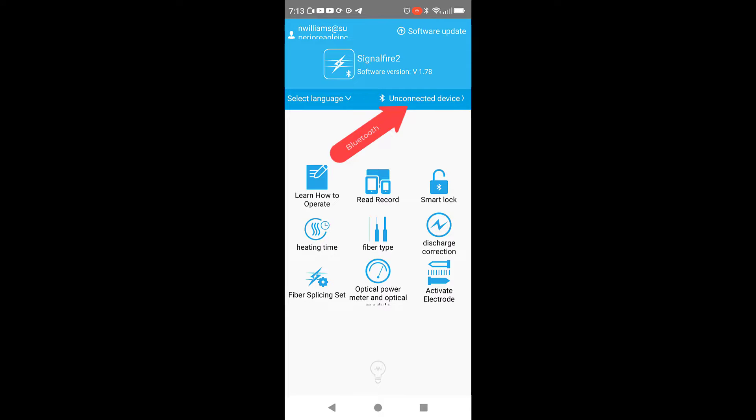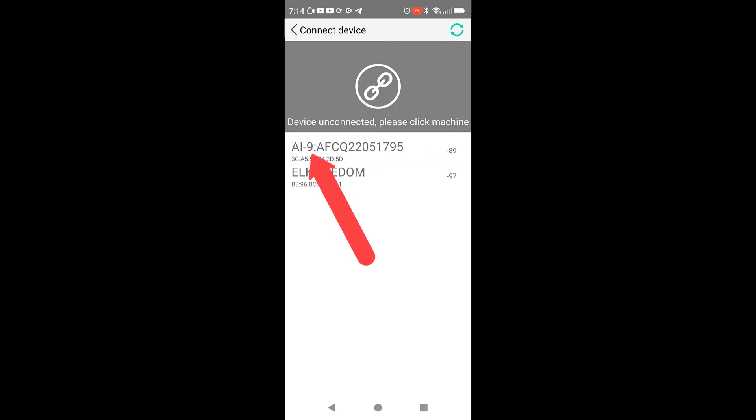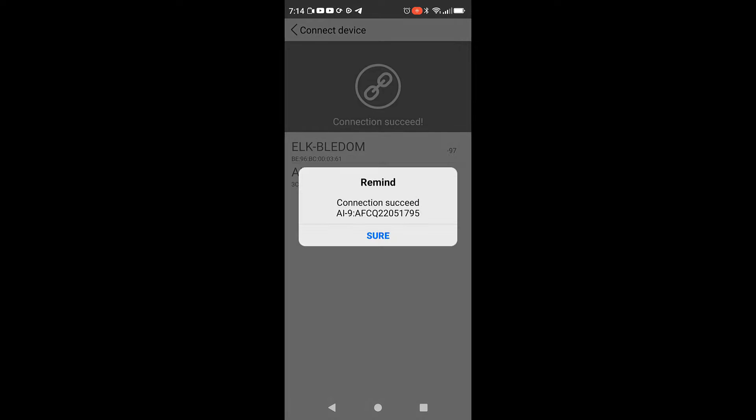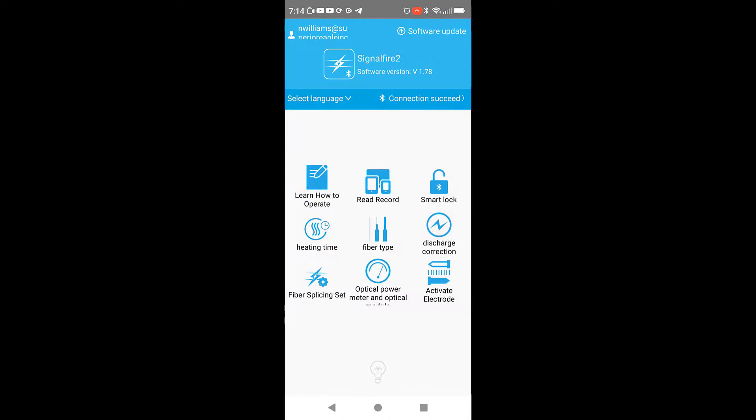I've already set this up, so I'm going to connect right now. I'm selecting the A19. Connection Succeed. You can see right there it says Connection Succeed. And on the FiberSplicer itself, you'll see the Bluetooth symbol.